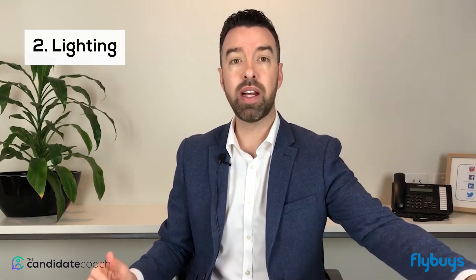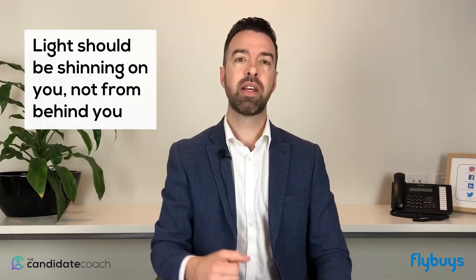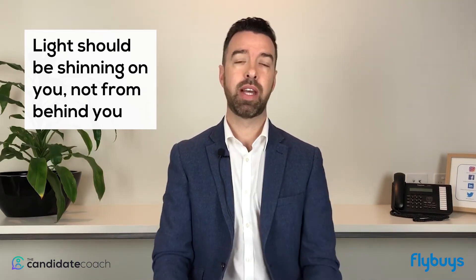The second thing that is really important is lighting. Have the light shining on your face. You don't want light shining from behind you because that creates a lot of glare. Sit with a window facing you so that you look nice and clear on camera.